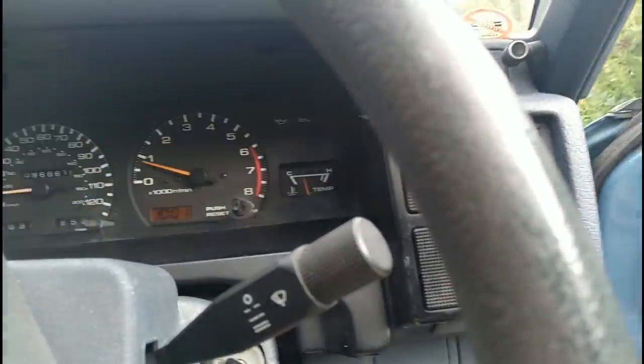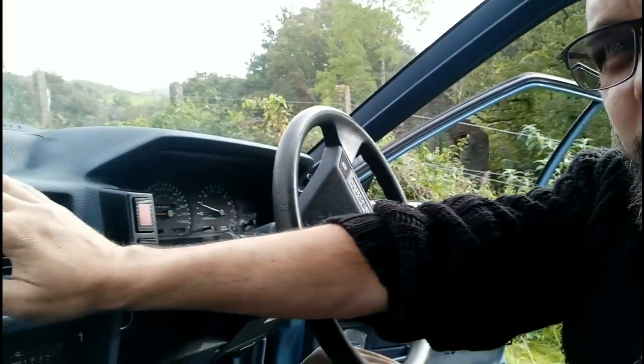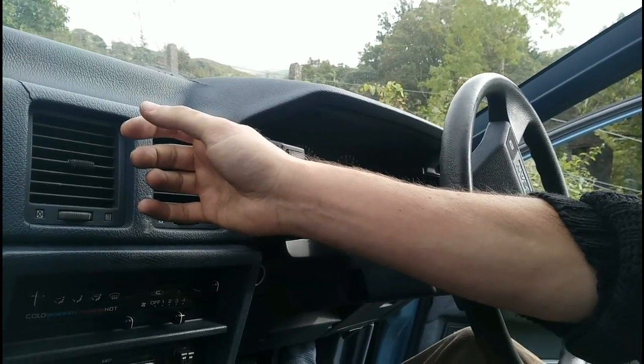We've got the temperature showing on the camera — fairly normal — and that does actually feel warm. I think I've still got bubbles in the heater matrix as well. You can hear them, and that's got hotter again. I think the only thing that remains is to go for a test drive.